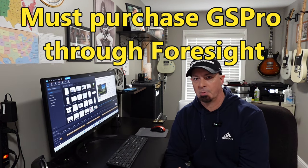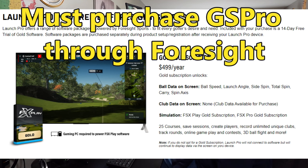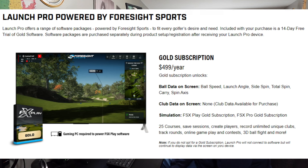To unlock ball data and club data on screen, you'll need the gold subscription in addition to the purchase. You'll also need the gold subscription to use GS Pro. The gold subscription is $499 a year, and you get a lot with it: ball and club data on screen, FSx Play and FSx Pro gold subscriptions with 25 courses, saved sessions, player creation, unlimited unique club recording, round tracking, online gameplay and contests, and 3D ball flight.